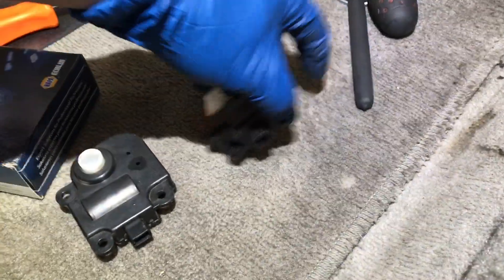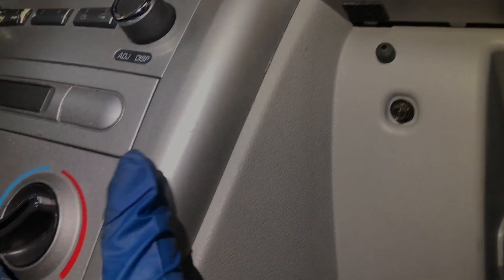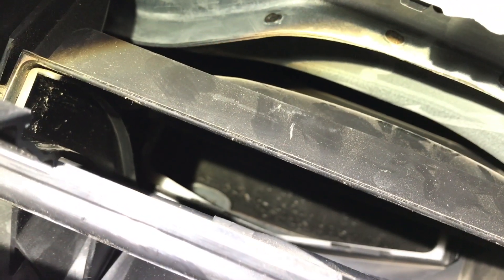That's the new one, that's the old one right here — they look just identical. Let's verify: turn the key on, press the recirculation button, watch the flapper go up and down. This is really easy to see — take the air filter off. It was clicking in the upside-down position, but it's not clicking anymore. It works perfect.